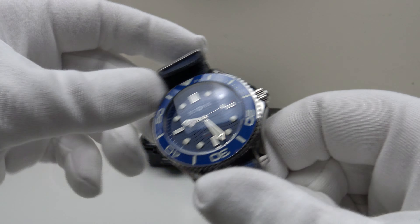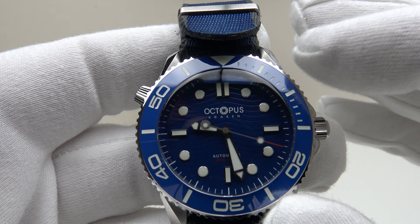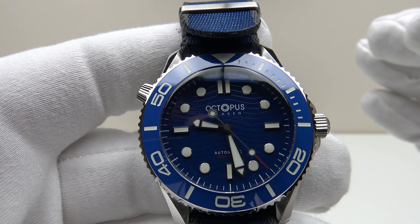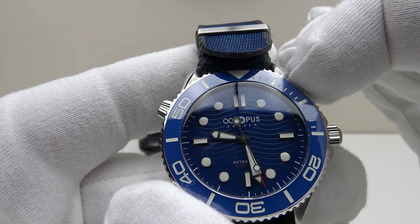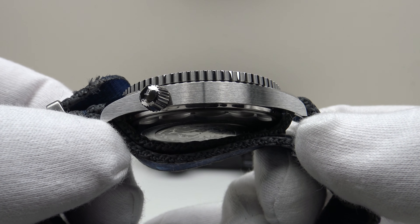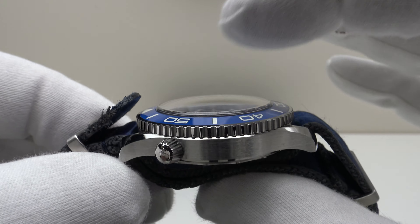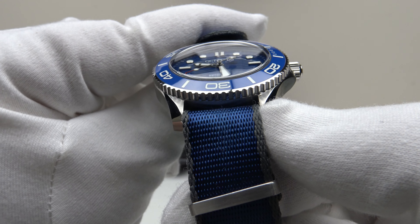With regards to the specifications of the piece: this is the Octopus Kraken. As you can see, it is clearly a homage to the Omega Seamaster Professional. It has a very similar case to the Seamaster — 42.6 millimeter case diameter, a lug-to-lug measurement of 49.6 millimeters, a thickness of 14 millimeters, and a lug width of 20 millimeters.